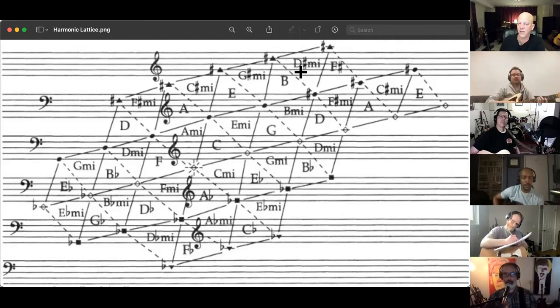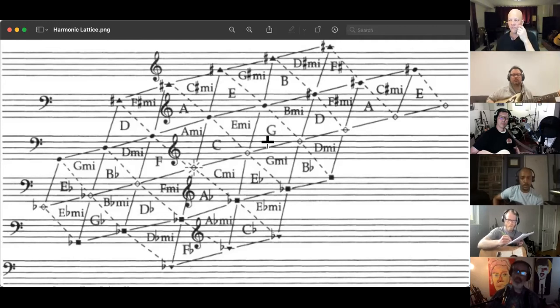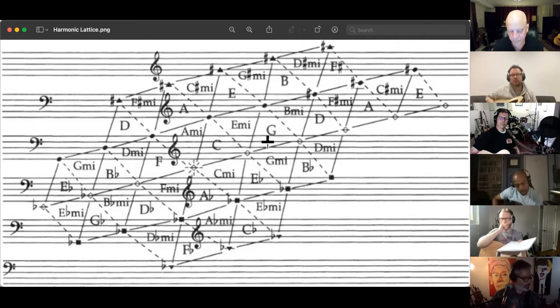It goes: G, and then we go up a major third to B, and it's a major chord. The most basic use of that B chord in the key of G would be to go to E minor. But instead, what it does is hop up to the C chord, and then they go to the parallel minor of that C chord for the C minor, and then come back to G. It has a very beautiful effect — it's not subtle. The diesis isn't as subtle as the didymic comma, but it's wonderful. And there it is on the lattice.